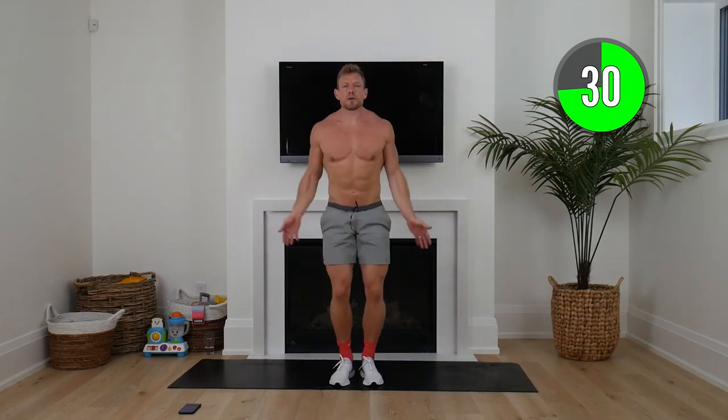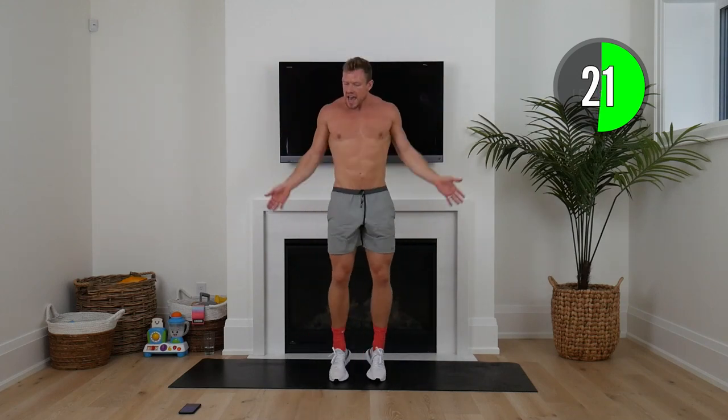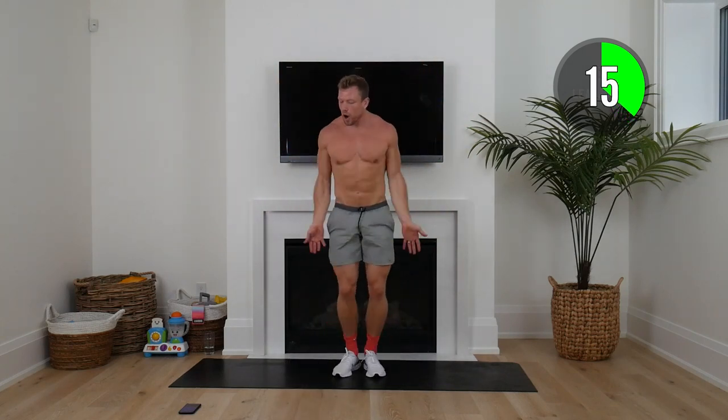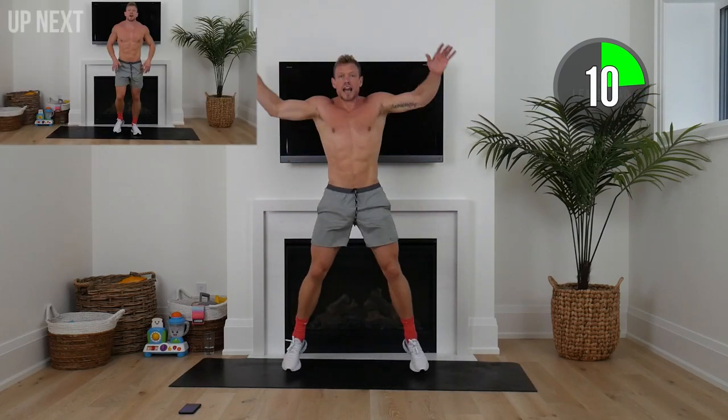Here we go — jumping jacks. Remember, this journey and each and every day is something we should never take for granted. We are the lucky ones. We have the ability to move, the ability to transform. People all over the world have that ability taken away from them and they would do anything to be in our position. I always remind myself of that and try my best to never take it for granted.